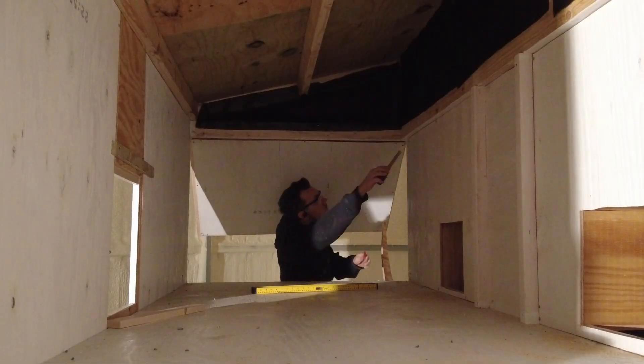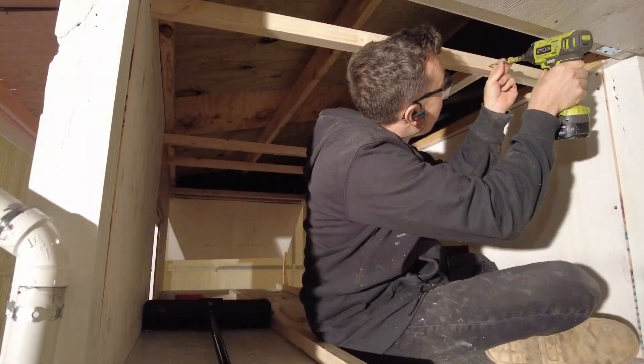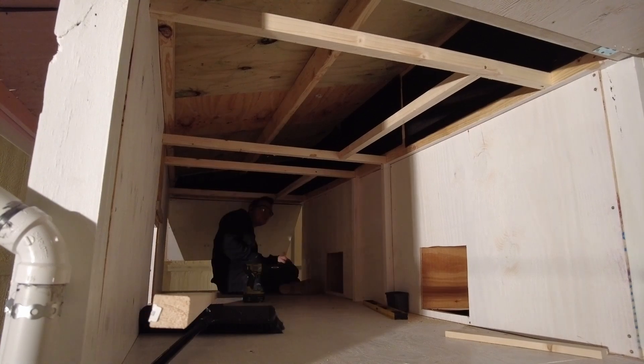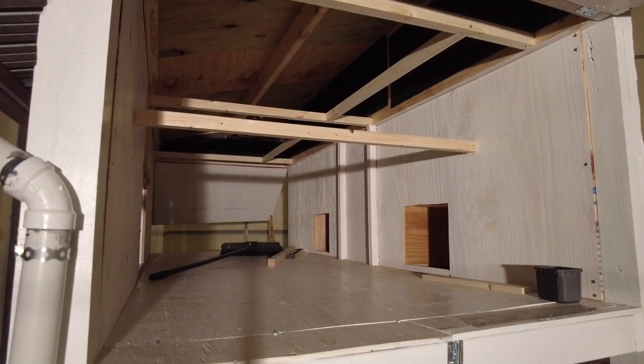I made sure the entire inside of the coop was painted — not for aesthetics, but for longevity. Any moisture or chicken manure that gets on the walls and floor will have a harder time penetrating into the wood and creating rot. The paint is just acting as another layer of protection.